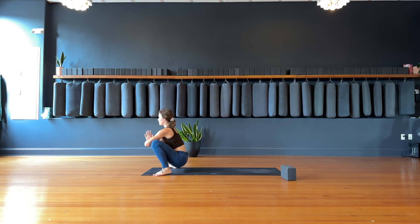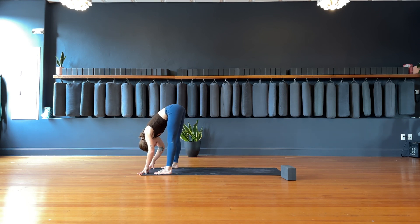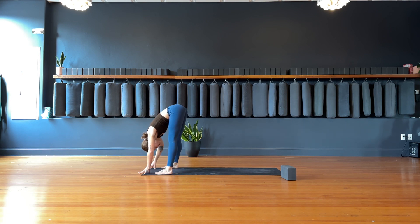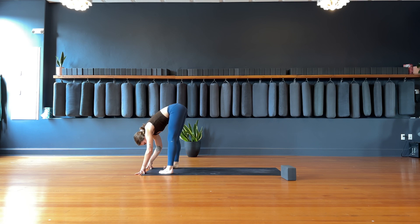Finding that movement but with the breath — inhale, lengthen the spine here. Exhale, forward fold, release. Spin the toes. Two more times with the breath — inhale, toes out, hips down, lift the heart. Exhale, fold. One more — inhale, malasana frog squat with the hips low. Exhale, forward fold, let it go. Bring the toes in so that feet are hip-width distance apart.